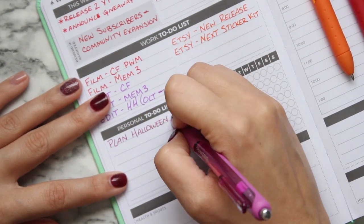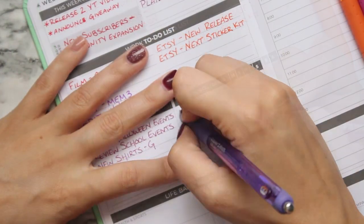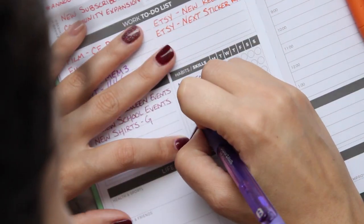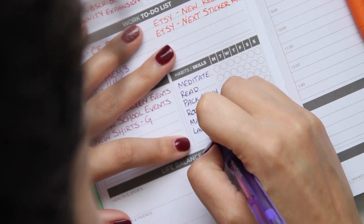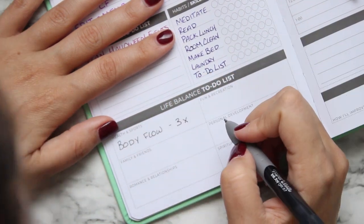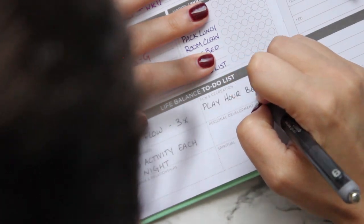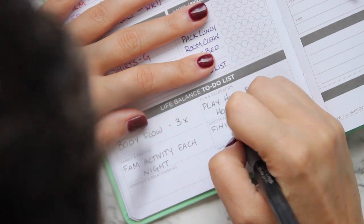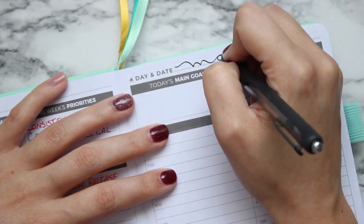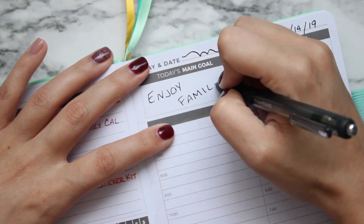Next I'm jumping into the personal to-do list, writing in things like school events, remembering popcorn day, and making sure we make it to all of the Halloween events. Then I jumped into my habits and skills — these are almost never the same from week to week. I sit down on Sunday night and figure out what I want to concentrate on. I've also got a life balance to-do list covering health, personal development, spiritual development, family, and friends.